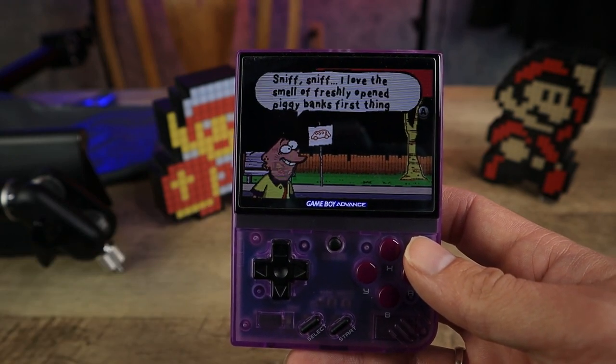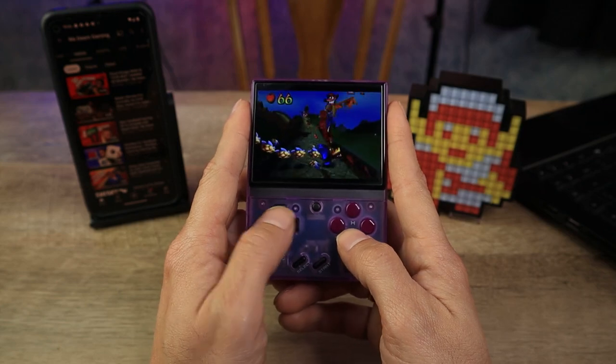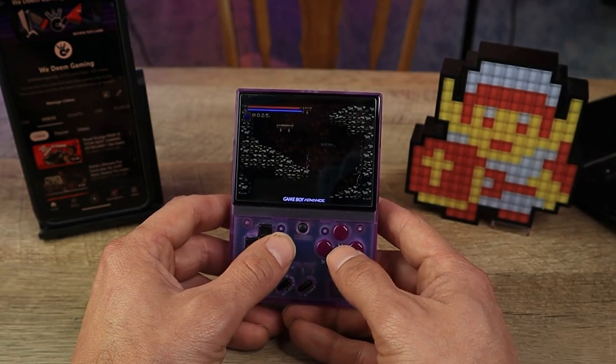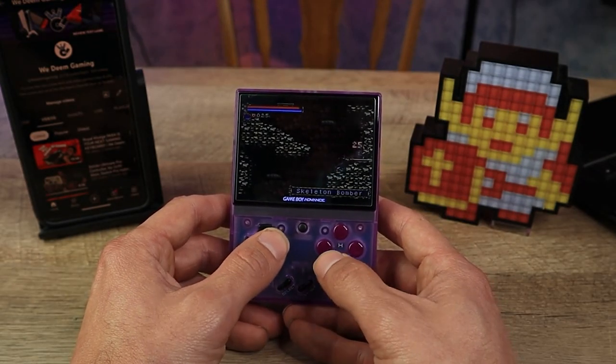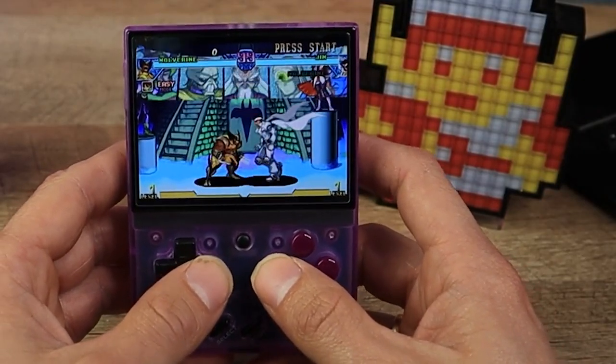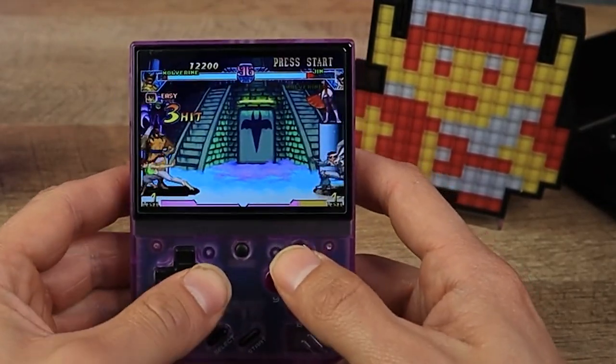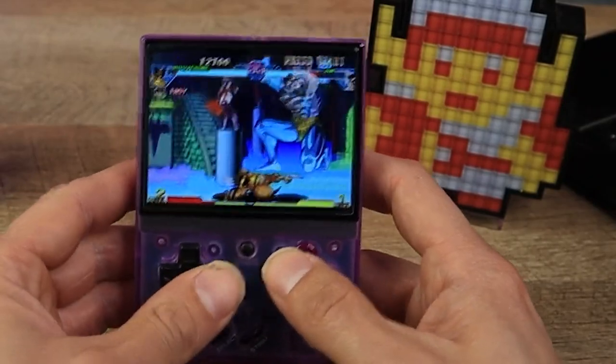Even with all that said about the screen tearing, the emulation on the Mayu Mini Plus is overall pretty good. And the 3.5-inch IPS screen looks absolutely amazing — there's no viewing angle where you can't see this screen, which is definitely a plus.